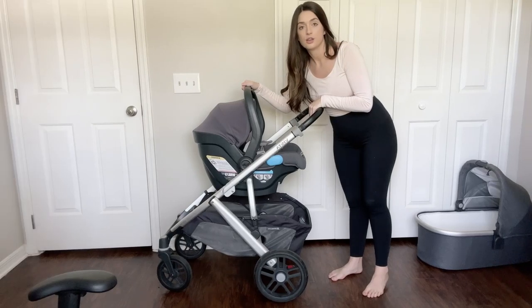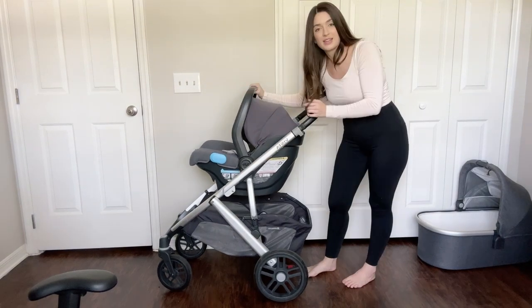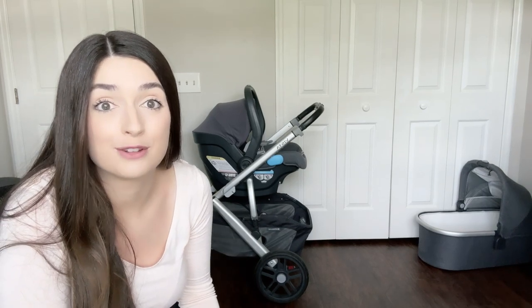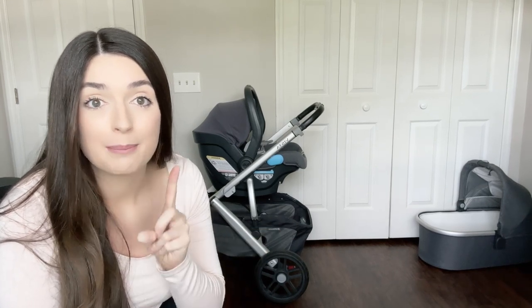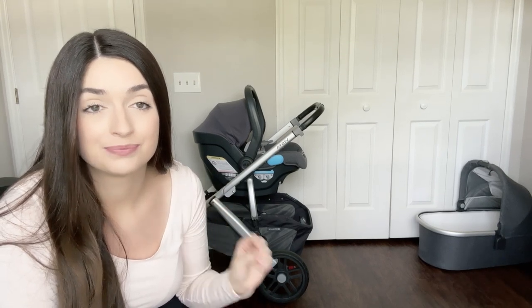Let me show you what it looks like. It can go this way, and you can also flip it around and put the car seat in that way as well. This is probably how I used the stroller with my first most of the time, because it's so easy to grab your car seat out of the car and just pop it onto the stroller and run into the grocery store. When he got older and wasn't in this seat, I would use the Vista seat.